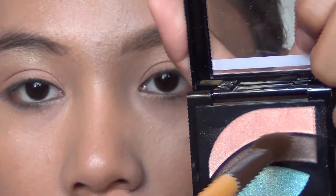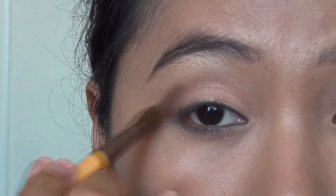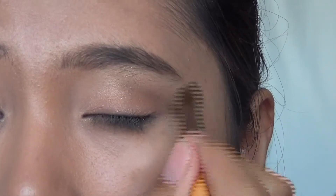Taking the dark brown eyeshadow with an angled fluffy brush, apply this onto the crease in a buffing motion to define your crease.